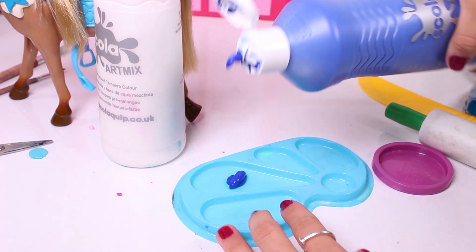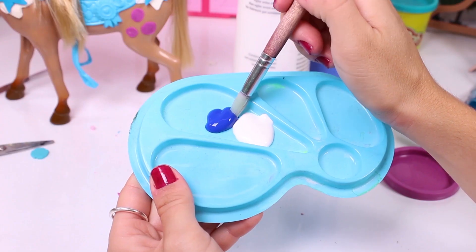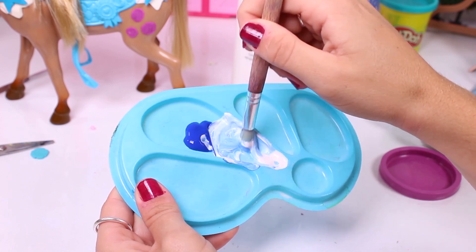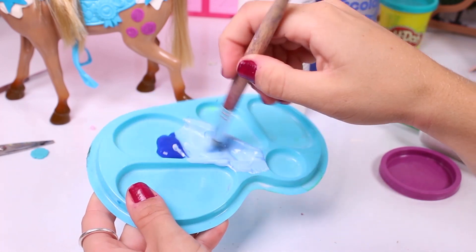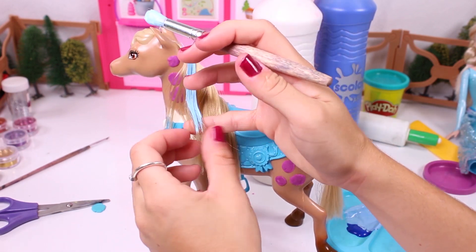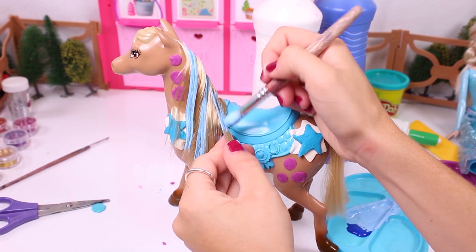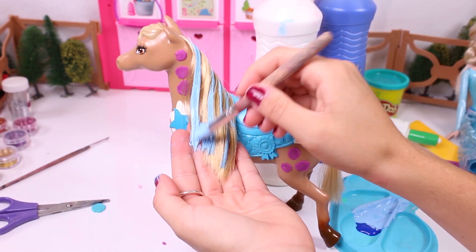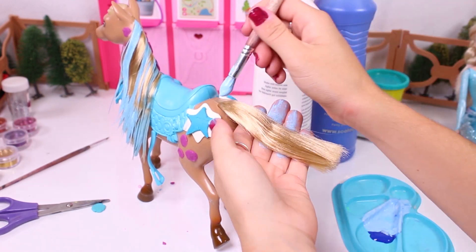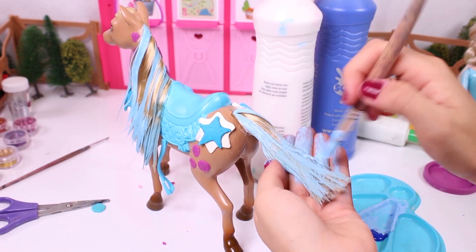But this hair is a little too dark, and Elsa has a really, really light shade of blonde hair! So we're going to mix the colours blue and white together so as to get the perfect hue! I think this will do! Now we dye our horse's hair — but not all of the hair, only some strands. We're giving our horse highlights! And now the tail too! Check it out, guys! So pretty!